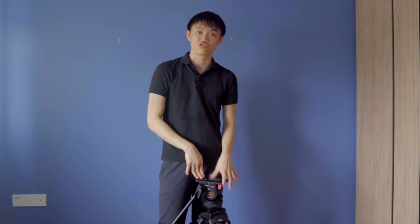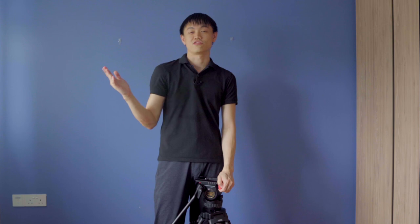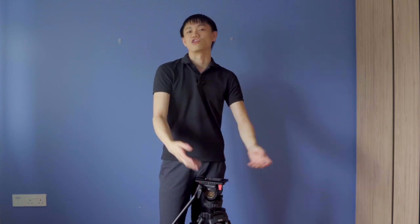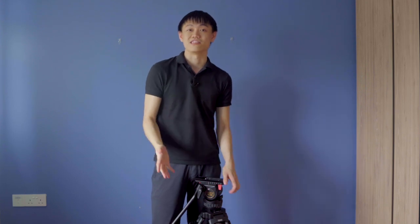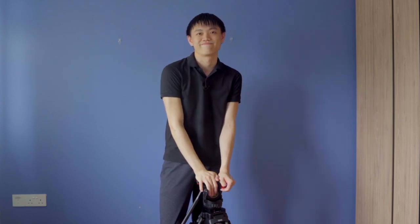Always invest in a good tripod because a good tripod will last you a very long time even if you are switching cameras. Different tripods have different payload limits, so just get a tripod that suits your needs. A good tripod will help you become a better filmmaker by easing your time on set. If you like the content I've been putting out, be sure to leave a like and subscribe — thank you!